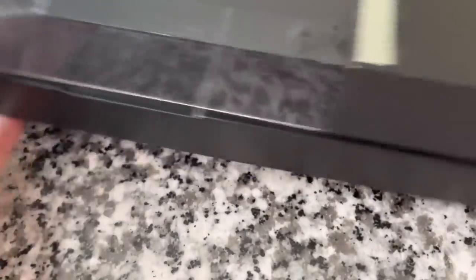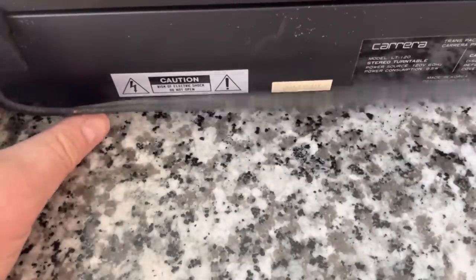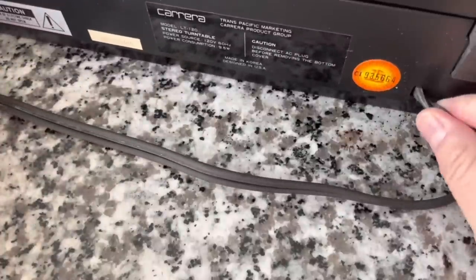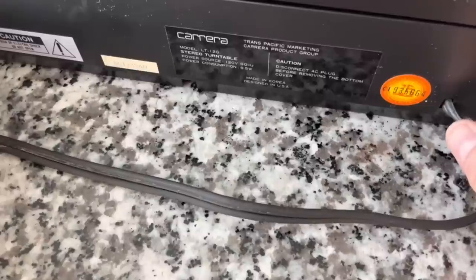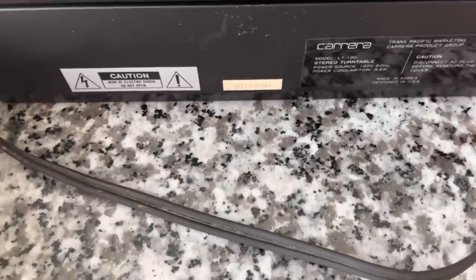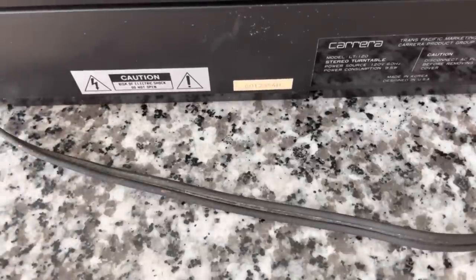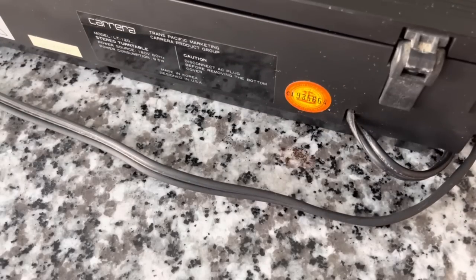Spinning around to the back of the unit, it does have a fixed power cord and audio cord. It says Carrera Trans-Pacific Marketing, Carrera Product Group, made in Korea. If I had to put a date on this, I'm just going to guess 81 to 85 — maybe a little later than that, but that's my guess. Something I was excited to get my hands on.